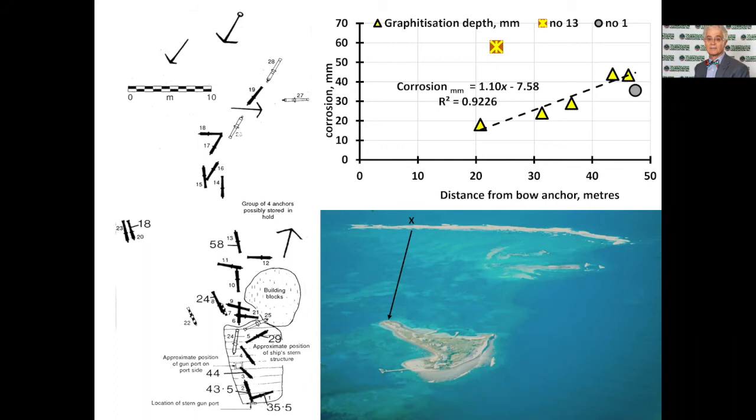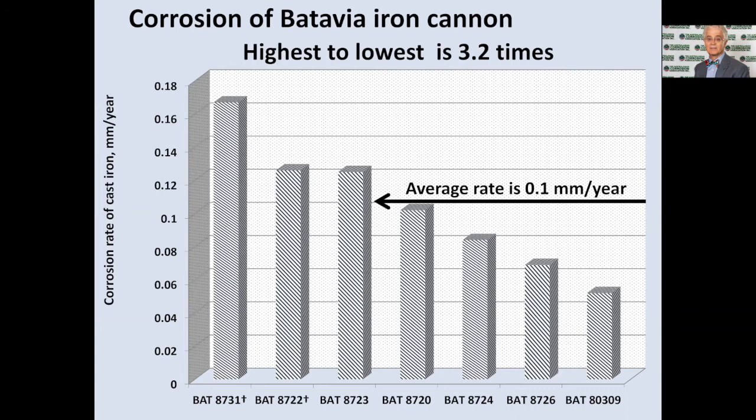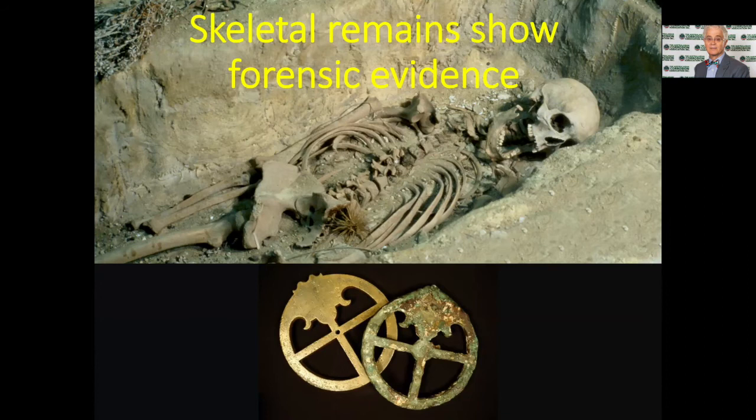Cannon number 13, with 58 millimeters of corrosion, was the unusual outlier — it was found lying on a pedestal of coral, so water was always swirling around it giving it maximum corrosion. So even though all the iron cannon went into the ocean at the same time, there's a difference of almost three and a half times between the least and the most corroded. Inside the shipwreck museum in Fremantle there is a skeleton. The gentleman had had his throat cut, there's a chip out of his skull, and his scapula had been chopped in half. He was very dead and was found in the excavations on Beacon Island.